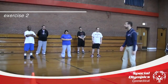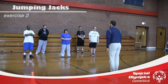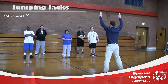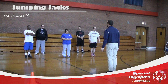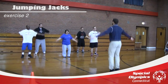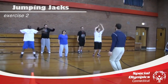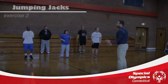The next exercise is jumping jacks. Watch me as I demonstrate. When we take our first jump, our legs come apart and our arms come up. When we go back in, our legs come in and our arms come right back to our side. We're going to do 10 total jumping jacks. Ready? And go. One, two, three, four, five, six, seven, eight, nine, and ten. Good job, guys.